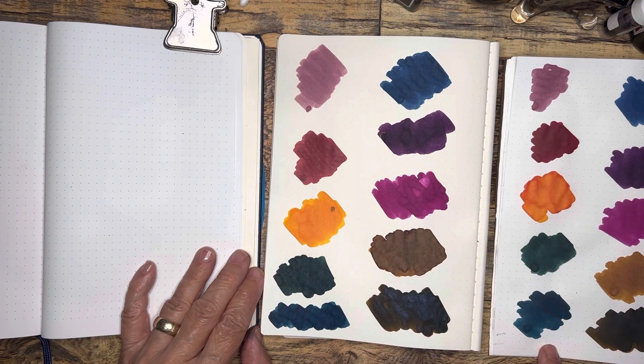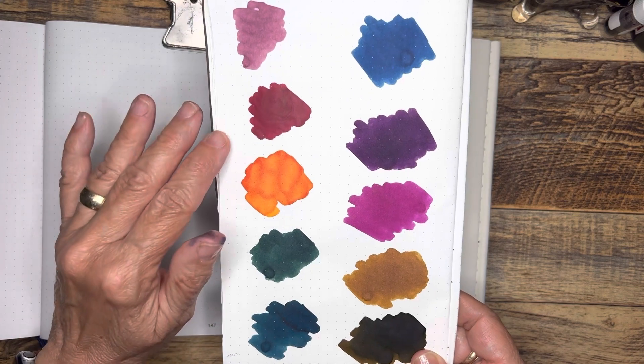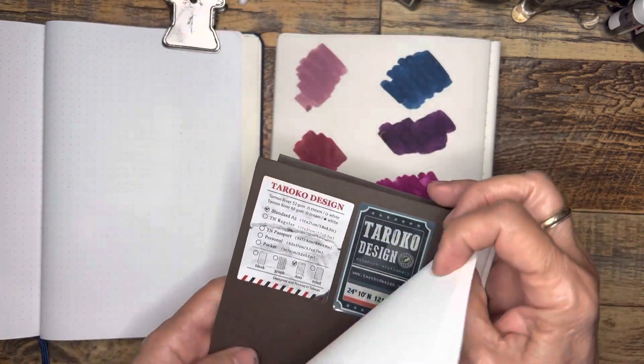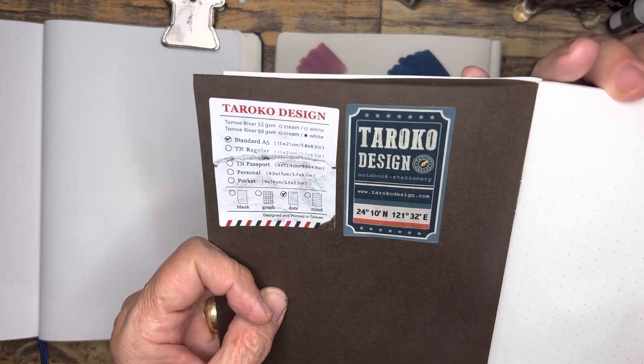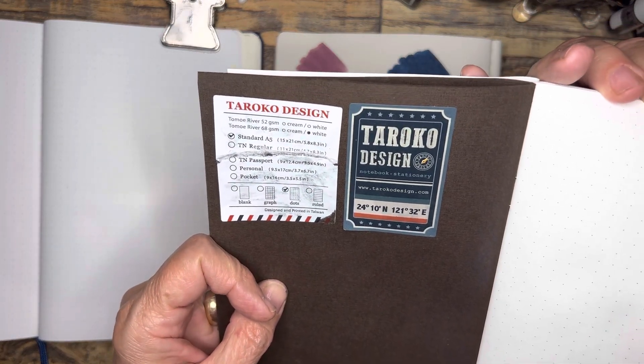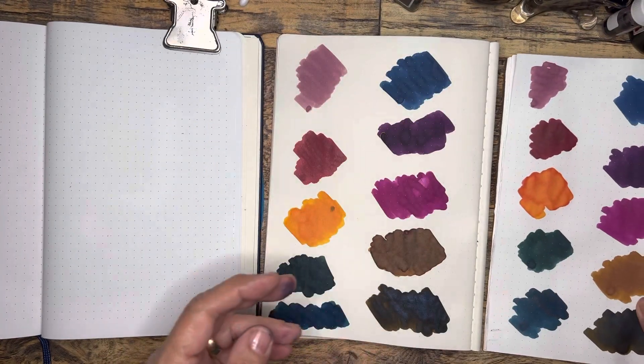This here is 68 GSM Tomoe River paper and it's on white rather than cream. This is the Taroko design paper. I believe it's the original Tomoe River paper. I'm not 100% sure on that.